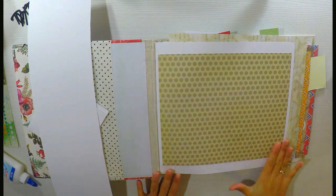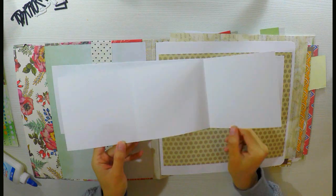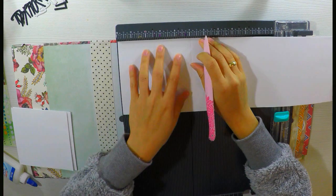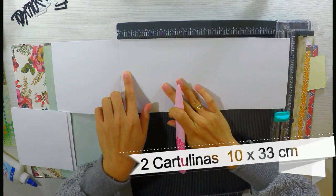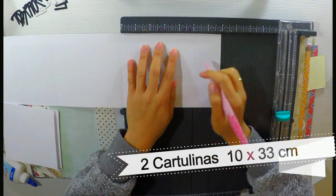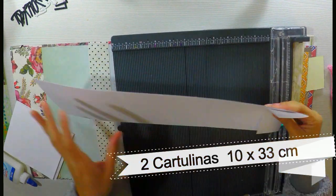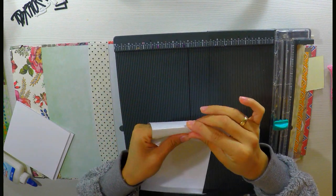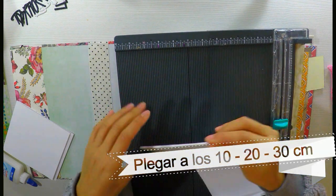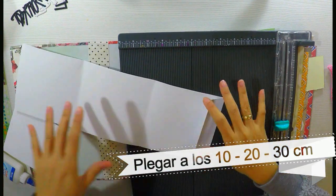Vamos a empezar con la primera hoja. Siempre me gusta hacer algo un poquito más especial y lo que haremos será unas ventanas dobles. Necesitamos una cartulina de 33 por 10 centímetros. La vamos a plegar a los 10, a los 20 y a los 30 centímetros. Nos tiene que quedar una pequeña solapita de 3 centímetros. Una vez plegada, nos quedarán tres partes de 10 centímetros cada una y una pequeña solapita.